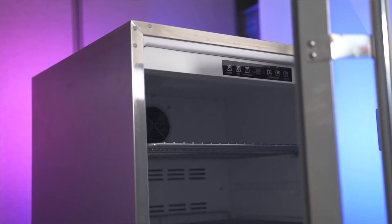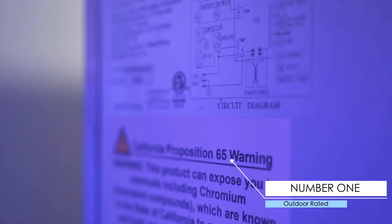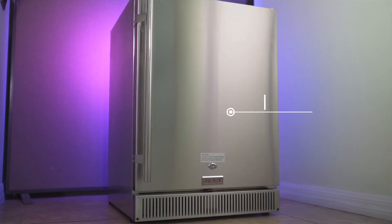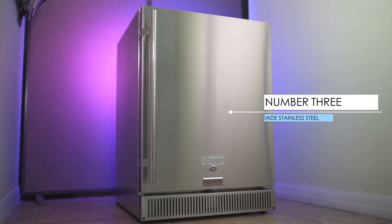Now, when I say entry level, I don't mean dorm room specials that you can get at Home Depot or Lowe's. I'm talking about a product that fits a minimum set of qualifications. Number one, it's outdoor rated, so the wiring is going to be well insulated and it's not going to fry out quickly in South Florida. Number two, double wall insulated, so it will maintain a reasonably cool temperature inside. Number three, it's going to be 304 grade stainless steel on the outside, so it'll match your other appliances and is maintainable.